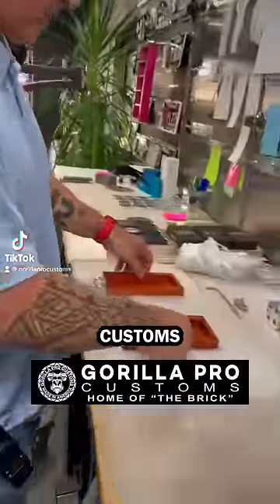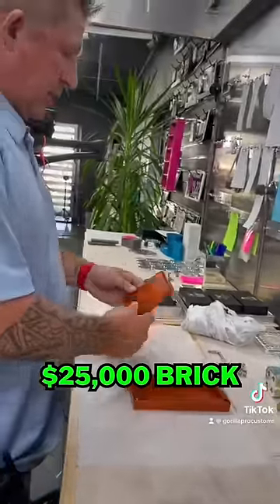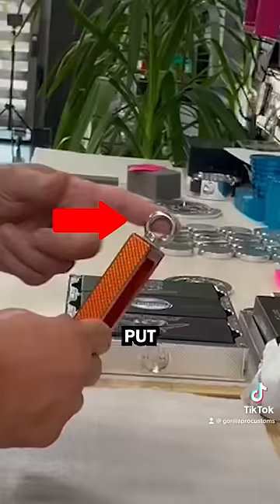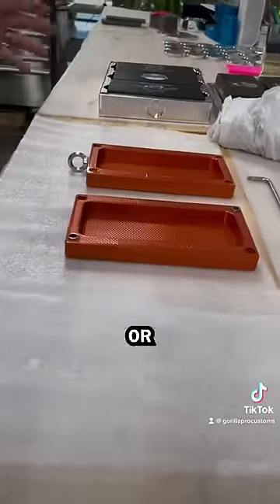Hey guys, John-Erik here with Vilaquil Customs. We had a customer just purchase this $25,000 brick. She opted to have a hook put on the end, which is going to be cool. Not sure where she's going to hide it or hang it.